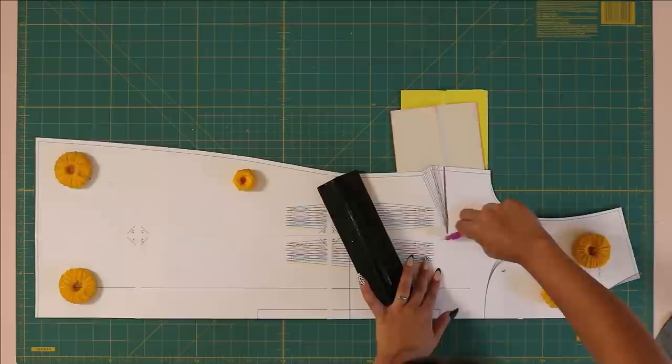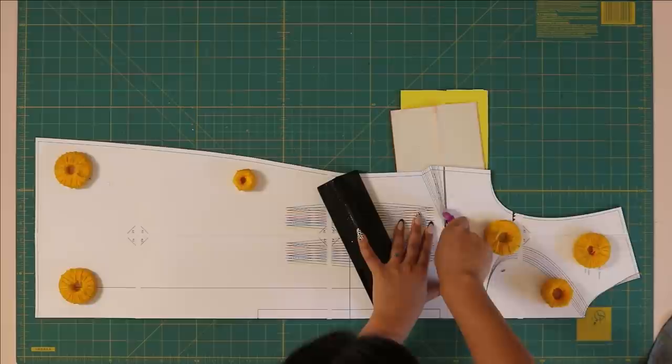Pay attention to all of the markings and make sure you notch at all of the triangles and also trace out all of your darts. I'm using tracing paper and a tracing wheel to transfer all of my darts.